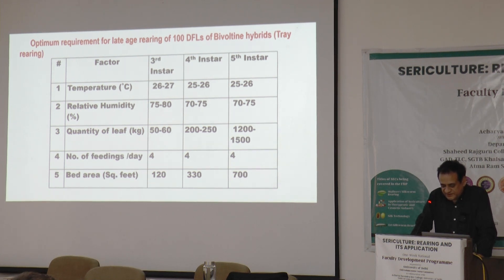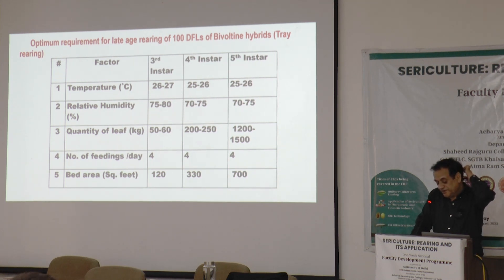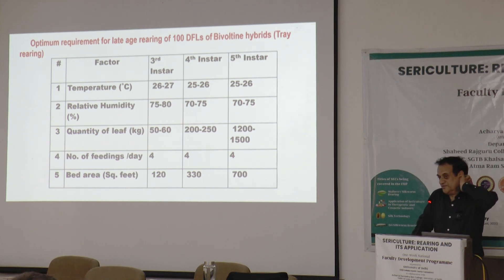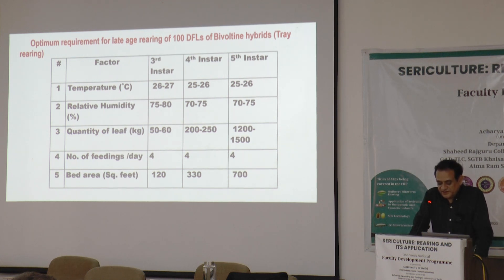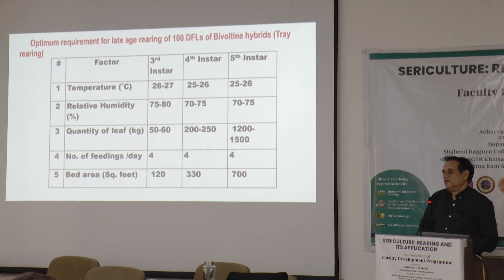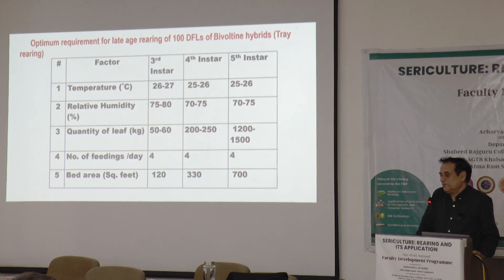The quantity of leaves will slightly increase at this stage. For the third instar it will be 50 to 60 kg; for the fourth, 200 to 250 kg, depending upon the combination being reared; and in the final instar, from 1200 to 1500 kg of mulberry leaf — meaning the leaf only, not the twigs.